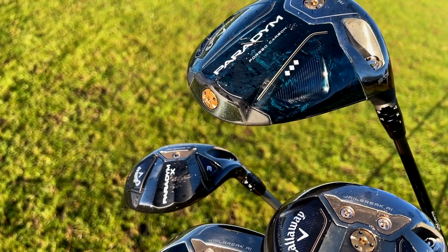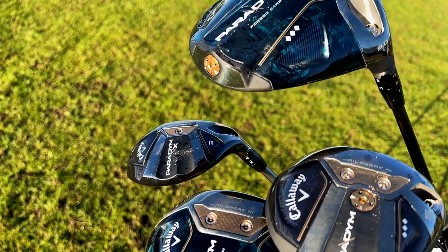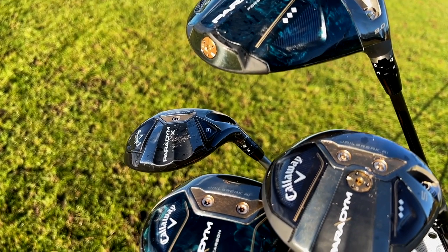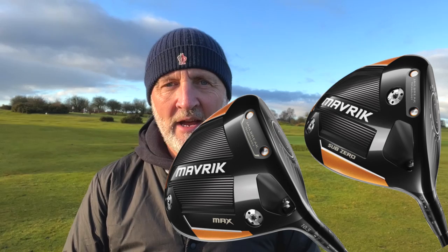I think we should take a little look at each one of these models and let me know what you think. The first thing to mention about the looks is the real shift in terms of colorway, because what we've seen in previous models like the Epic in lime green and yellow, the Maverick in orange — they're very bright and bold colors — and for Paradigm things have gone very much to the dark side: this navy and grey.